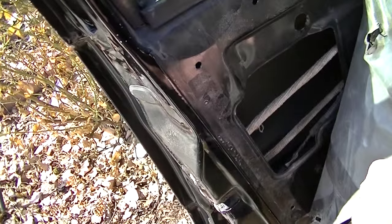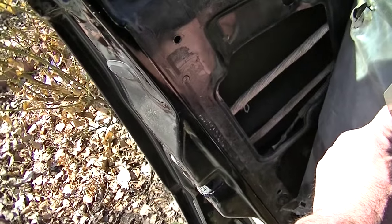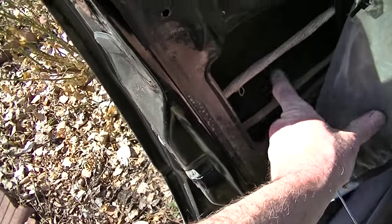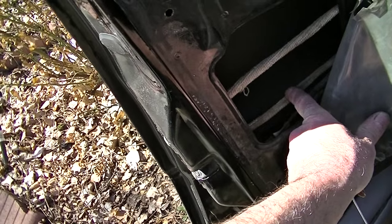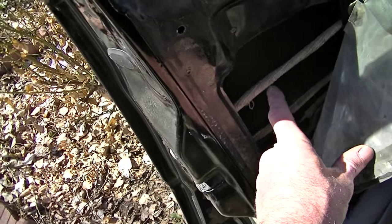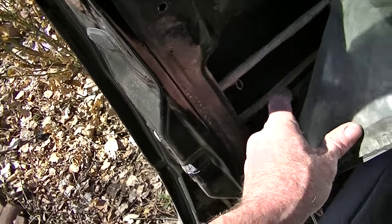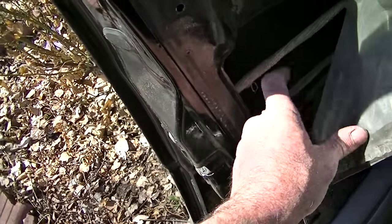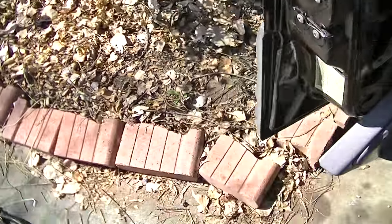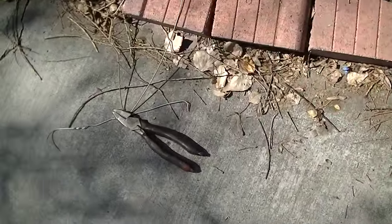Every vehicle is gonna be different, every make. This rod right here is the unlock, and that one's to open the door. So that's the unlock and that's the opener.